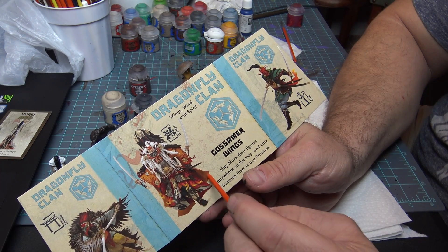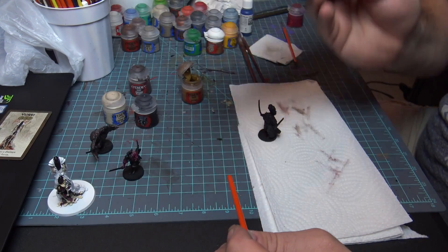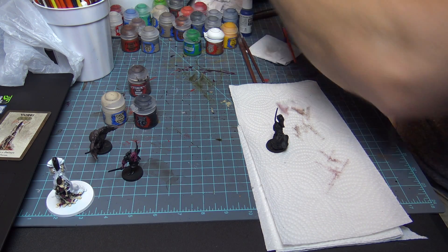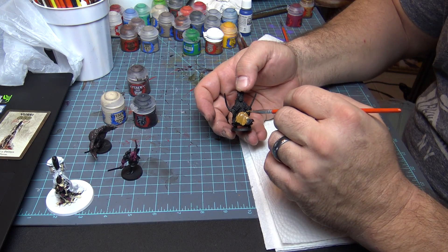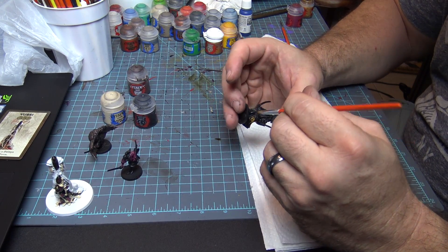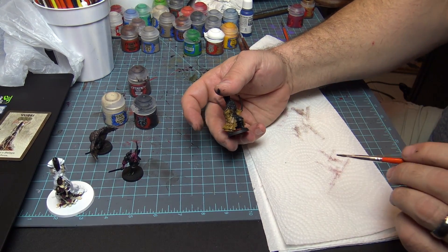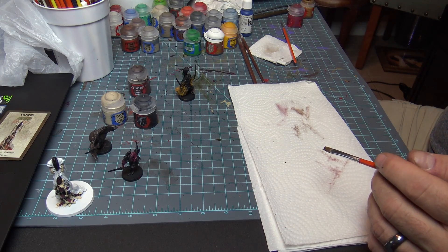Next for the Dragonfly Clan we're going to take care of this outside color and build outwards from it — this is a base. We're going to use XV88 for that. We're going to take a little of that and work it right into our area, getting it nice and wet so it goes on smooth. We're not worried about hitting anything else — we just want to get this on to cover the majority of the areas. If you get it on the blade or hands, don't worry, you're going to paint over that anyway.